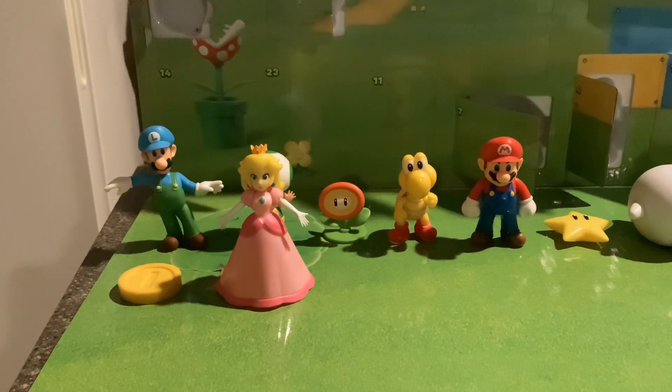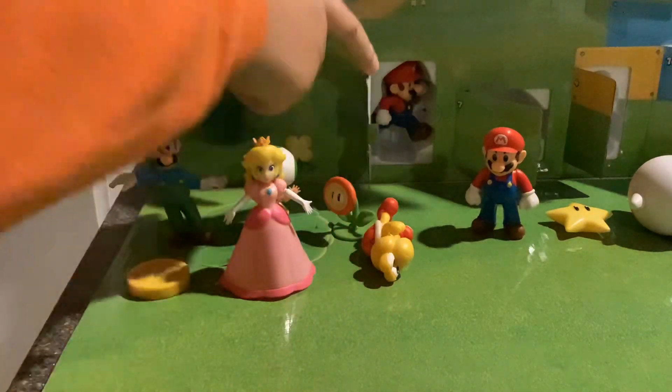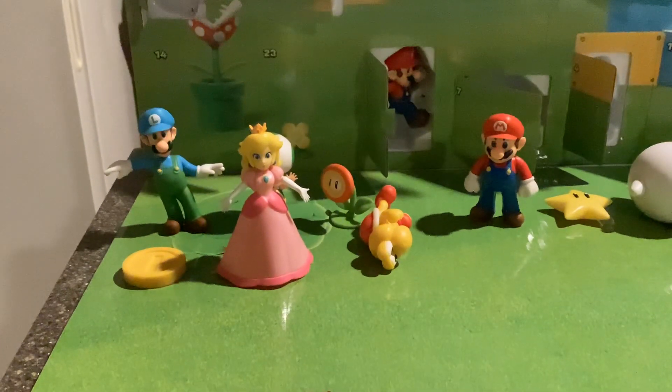Hey guys, welcome to part 11. Let's open it — it's another Mario. Let's go ahead and unboxing.